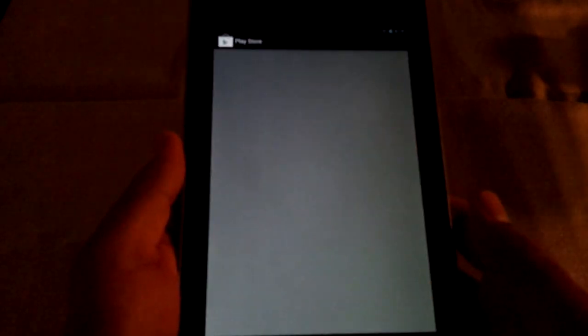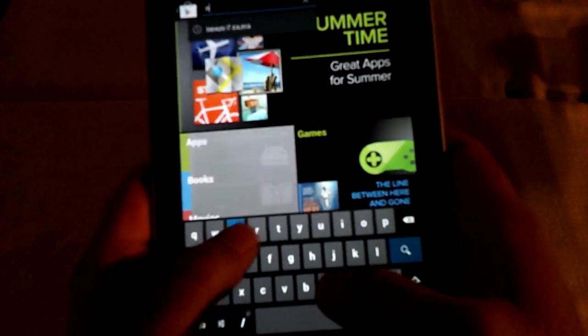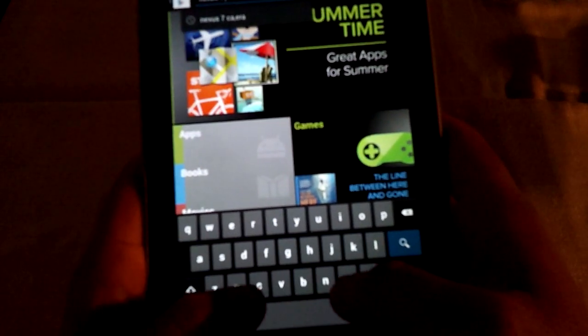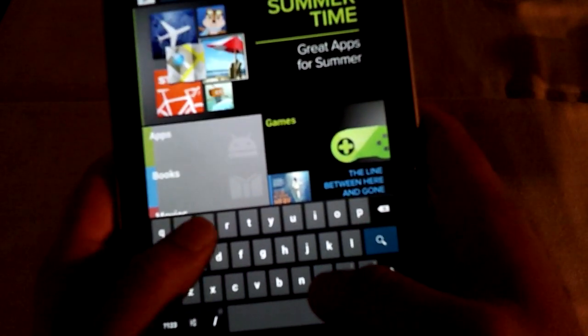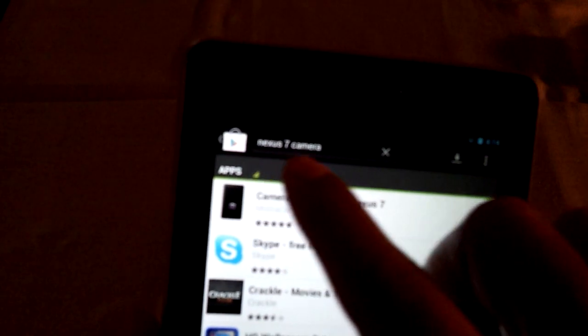So what I'm going to do is open up Google Play and search. What I typed in was 'Nexus 7 camera.' I just typed in 'Nexus 7 camera.'